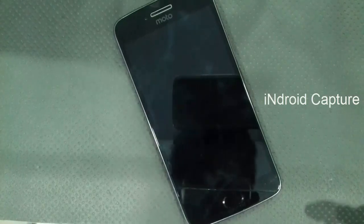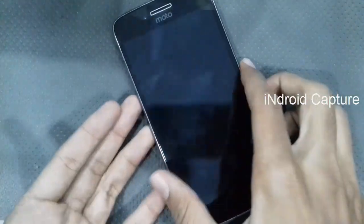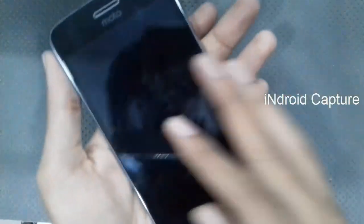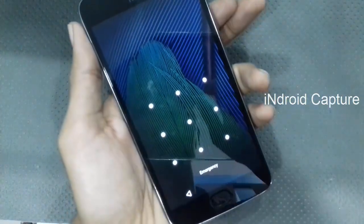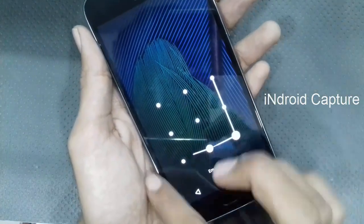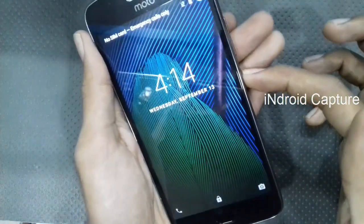Hello viewers, today I will show you how to hard reset Moto G5 Plus — pattern lock remove, finger pin lock remove. If you forgot the pattern lock, then first power off the phone.